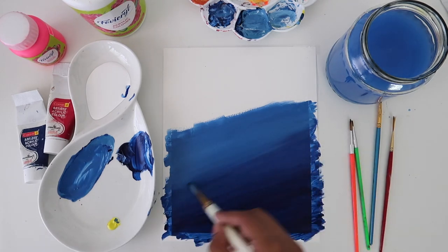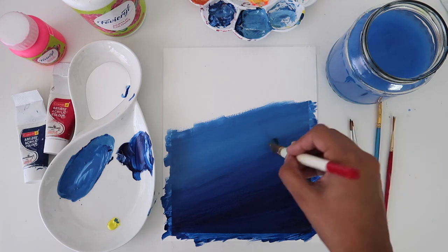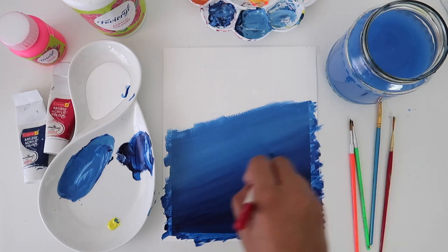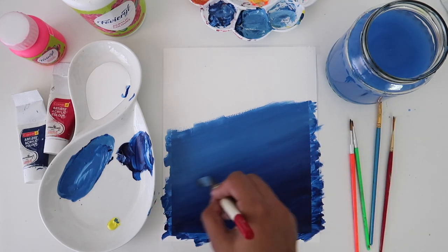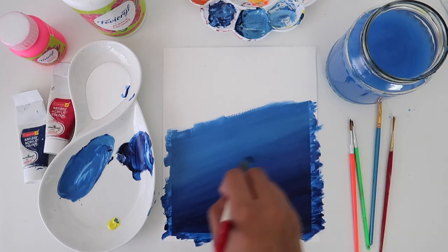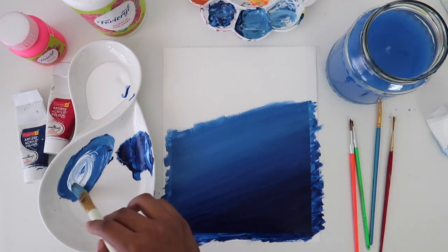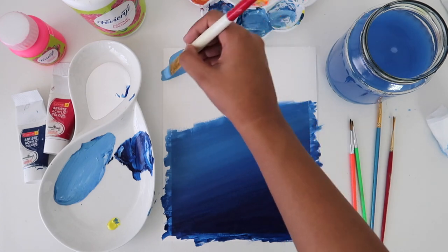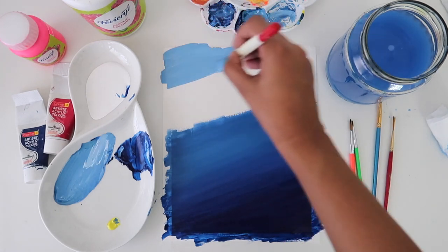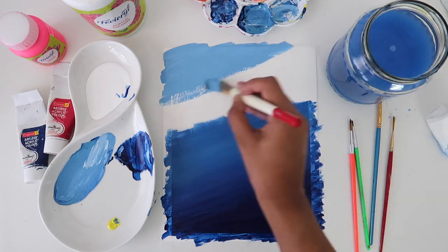Here you can see I'm blending while I'm painting. You can do it this way or the previous way — whatever you are comfortable with. The idea is just to have a gradation from dark blue to light blue. In the light blue I'm adding a bit of lemon yellow because I want some warmth in the blue. Here I'm starting from the top and going down.